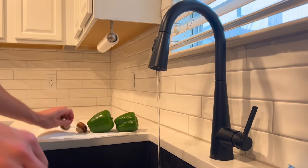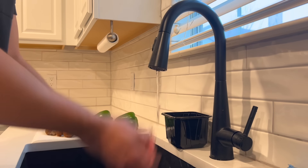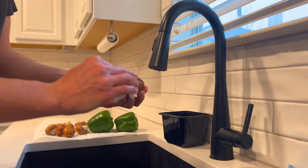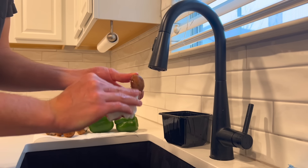The global elites have brainwashed the populace into believing that you can't do this, but I'm here to tell you that you can. If you expect me to sit here and pet the mushrooms with a damp paper towel to clean the dirt off of them, you are a crazy person.